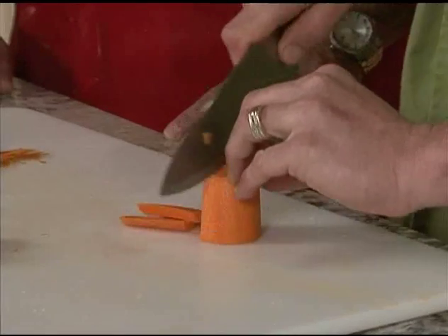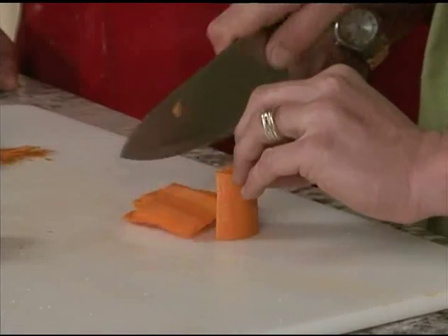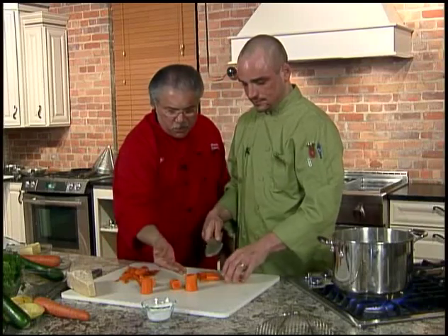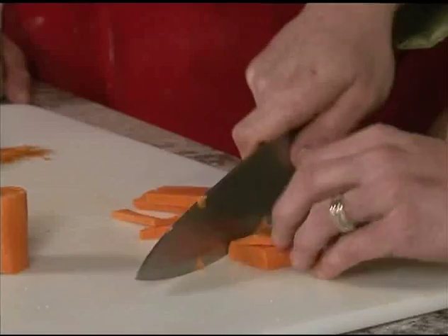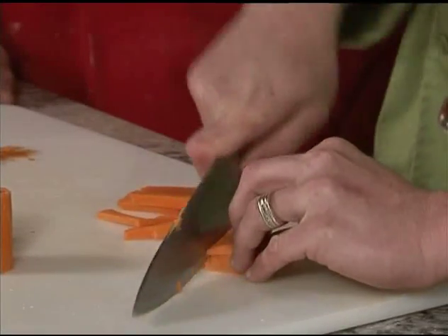I'll show you on the yellow squash and zucchini. We're just going to take nice cuts here. Notice when you cut these, you have a nice flat surface so you've got some stability — the carrots aren't rolling around, no wobbling around. You're keeping it flat on this side. We'll move on to our garden fresh zucchini and squash.